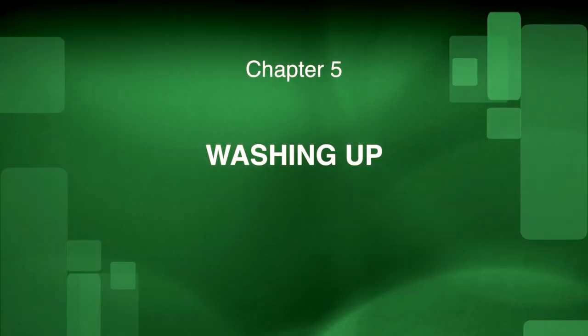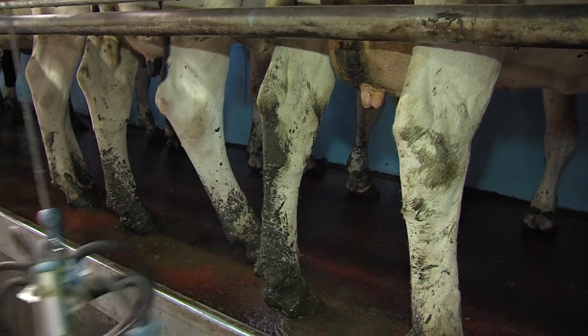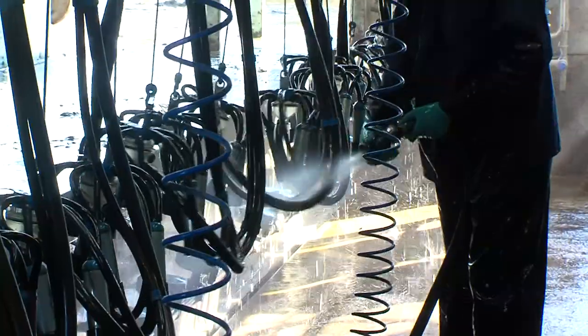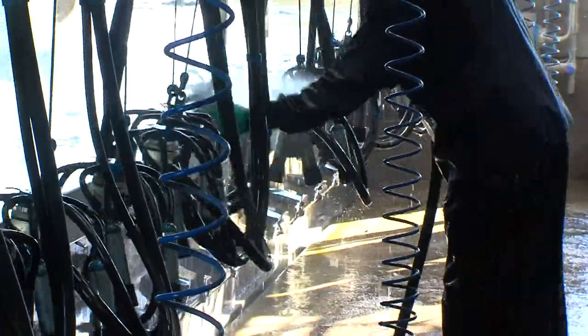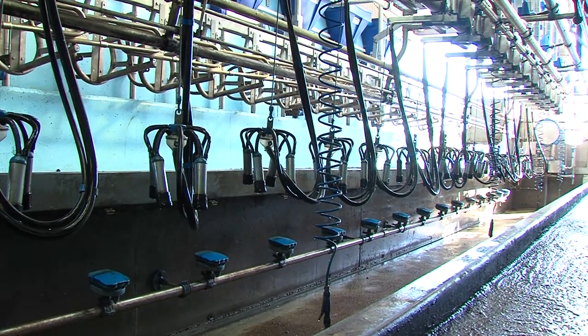Chapter 5: Washing up. As soon as the first cluster is removed from the last row of cows, you will begin washing the clusters. The clusters should be hung up correctly with no twisted rubbers and may be washed with a hand or brush until the clusters and rubbers are clean. You continue this routine until all the clusters have been removed and washed.